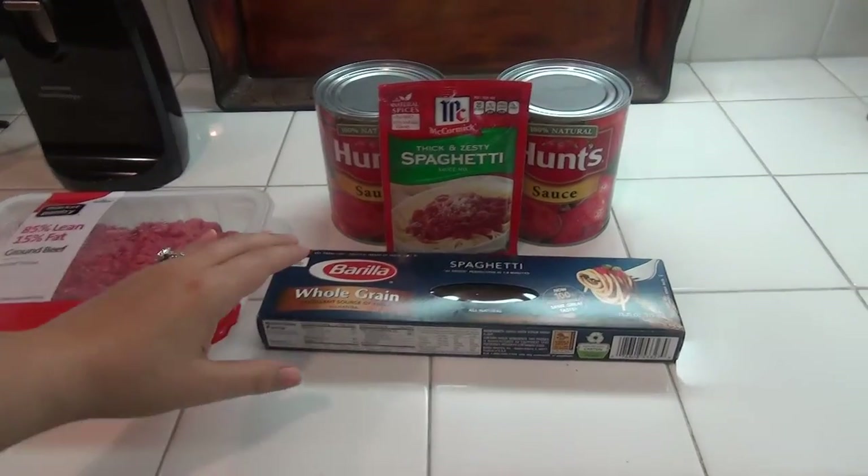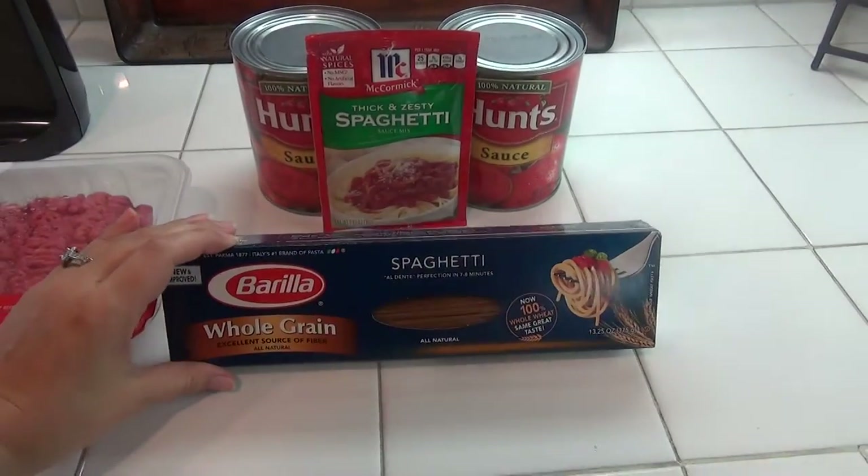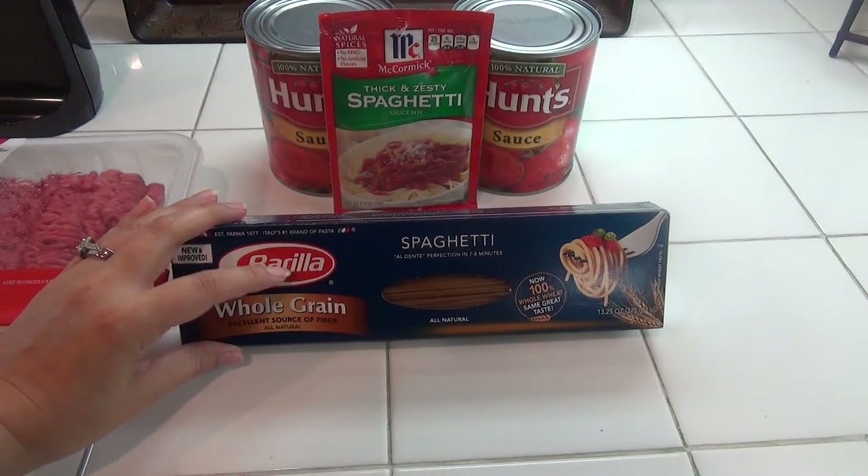Hello, thank you for stopping by. Today I want to share with you a delicious spaghetti recipe.